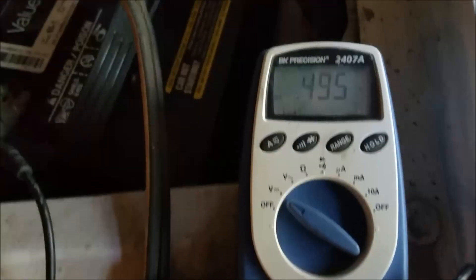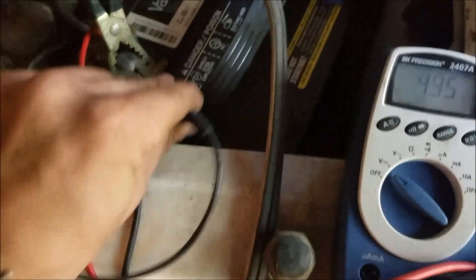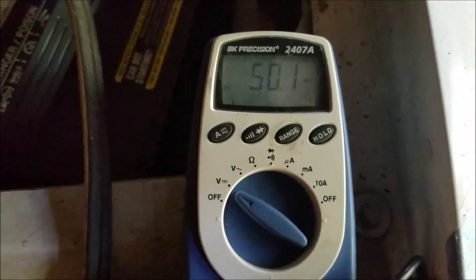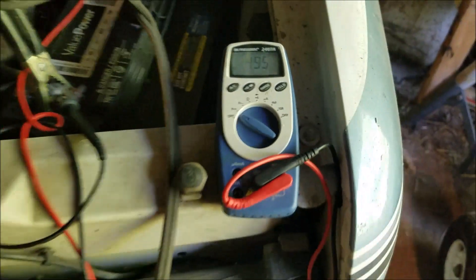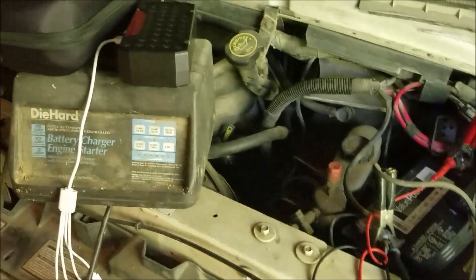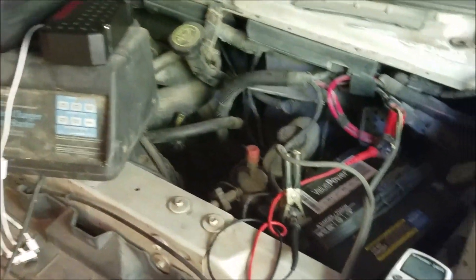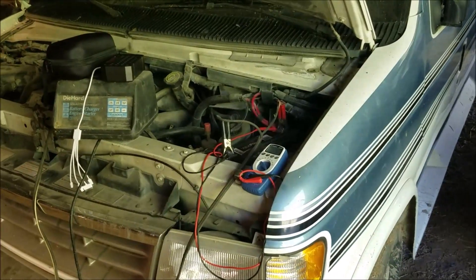We got our multimeter on here and it doesn't even have a volt of charge. Just to show that I'm not fooling with you, we'll take this off — it's at millivolt now, so small it's negligible. This battery literally has no charge whatsoever, so we're going to see if this Top Don car jumper can jump this completely dead V8 vehicle. It hasn't run for years, so let's see if it's got the power to do it.